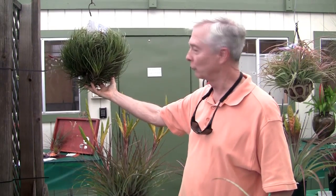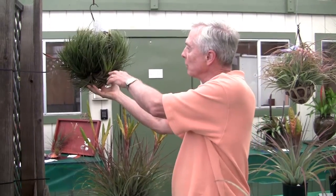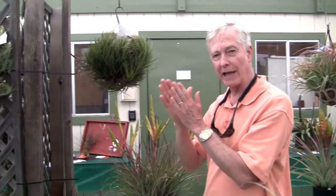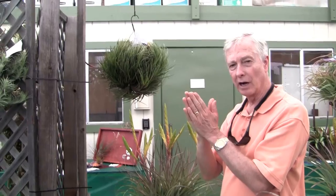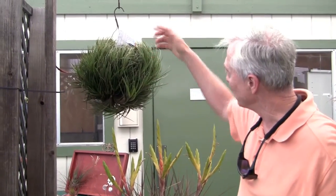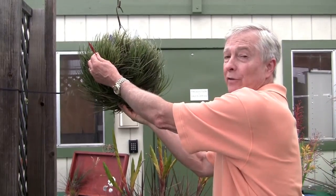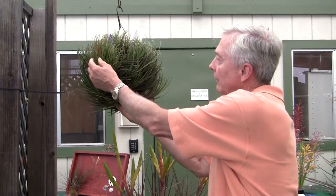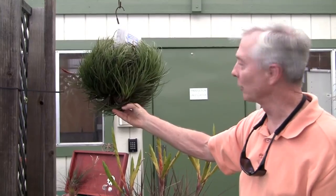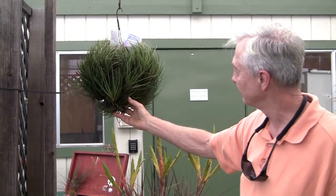This is a beautiful clump of Tillandsia dura. You can see it's not in bloom at this moment — it has a flat, red spike on it. Here's an old one right here — this is what the inflorescence looks like. And you can see that it's a beautifully grown clump.